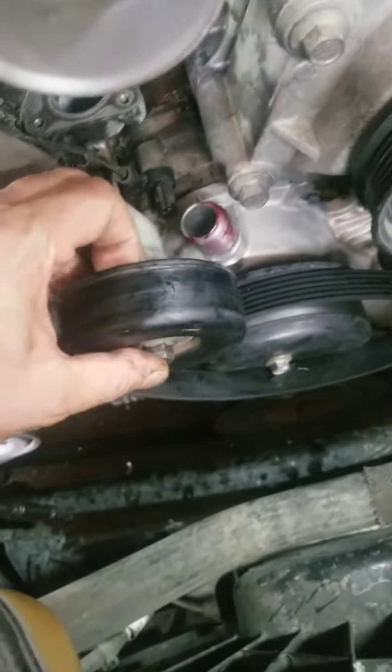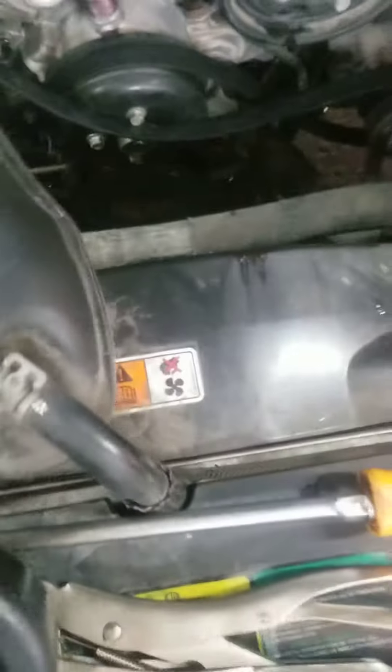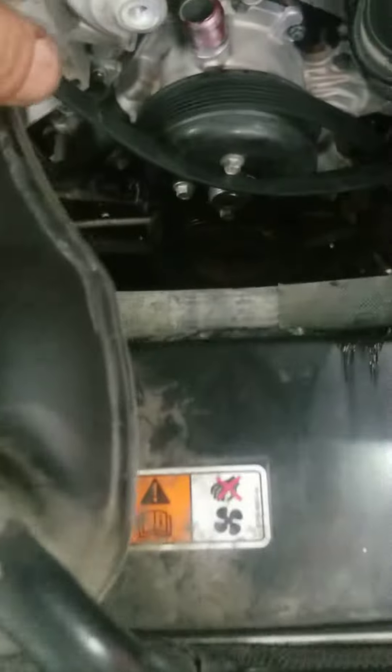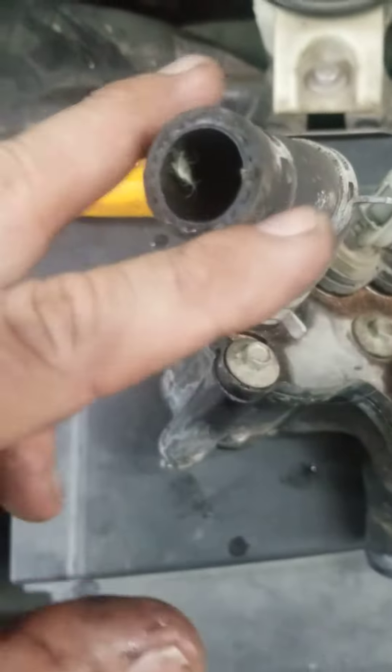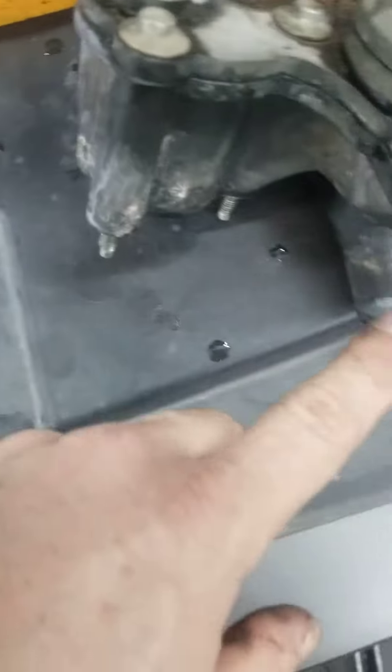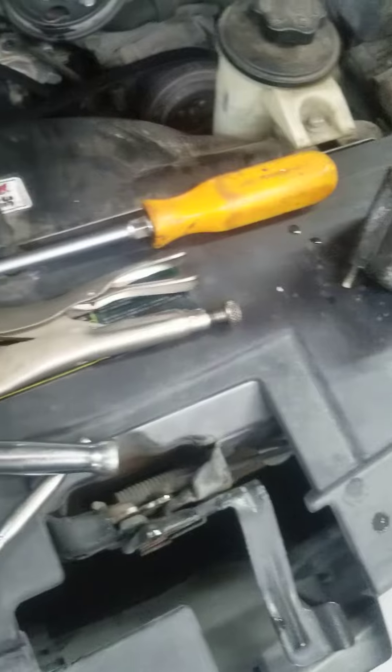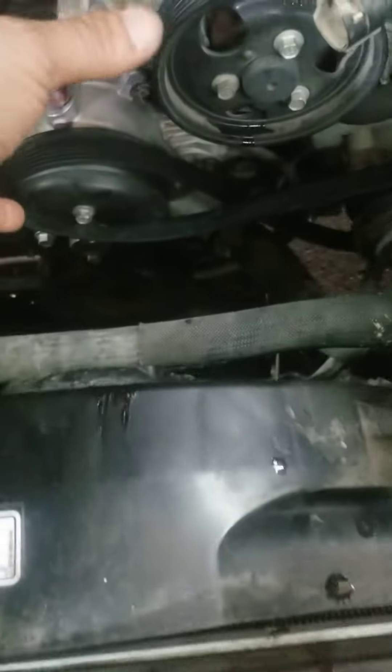You also need to take that pulley off in order to give you more room. For that, use the 15-millimeter socket and it'll come off. After you loosen all the screws, take the hose off — the bottom hose off from the water pump and the thermostat. I got it right here, so take that off and just work with it; it's gonna come up from here.